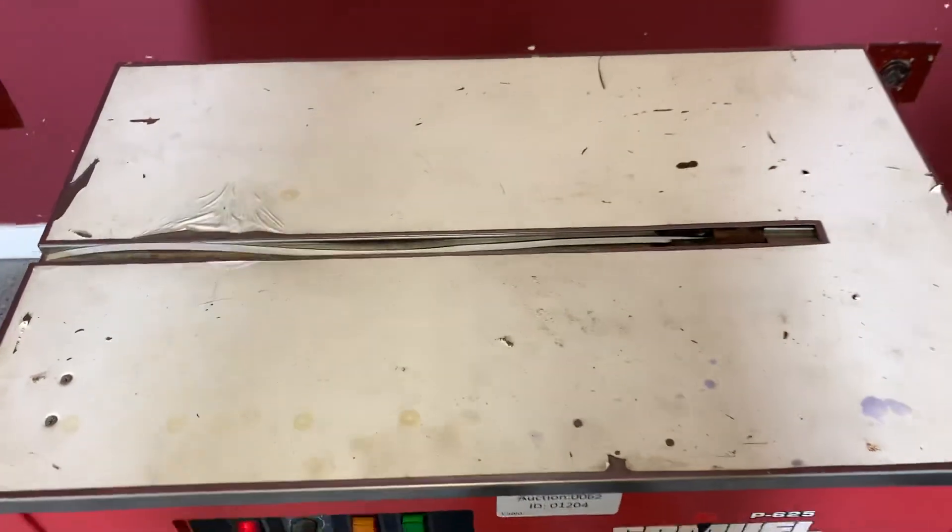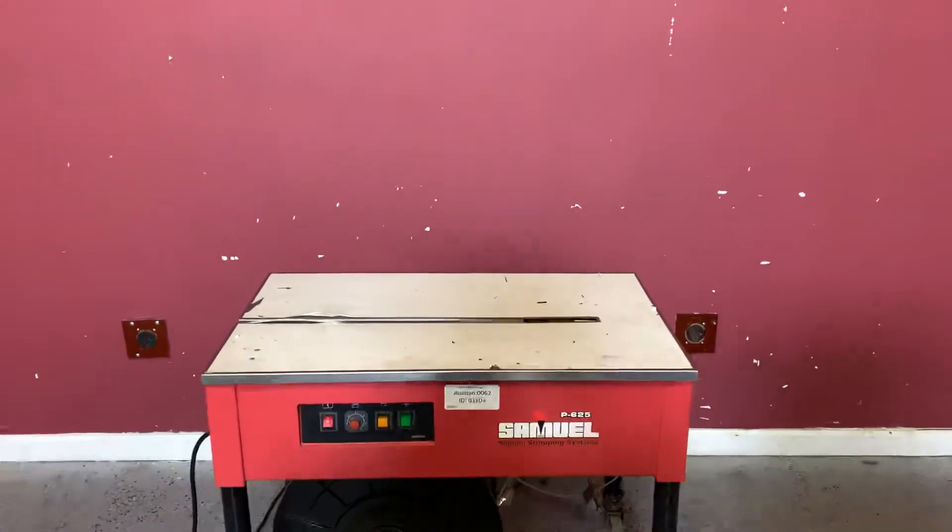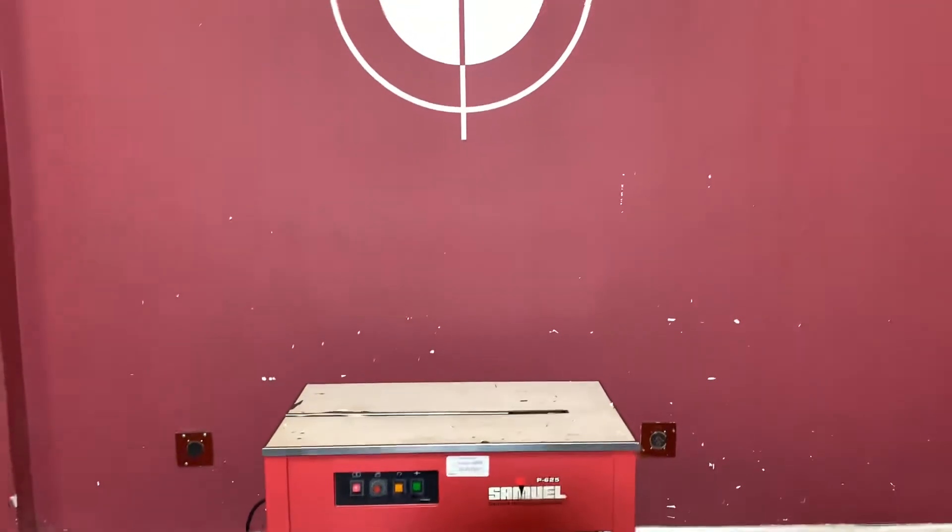So again, up for auction is the P625 Samuel strapping machine.